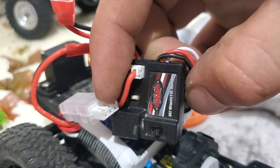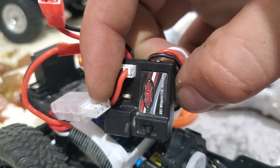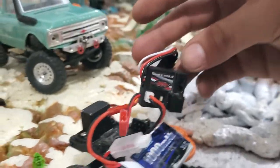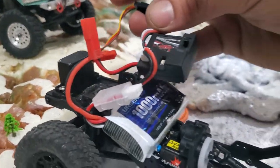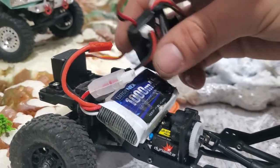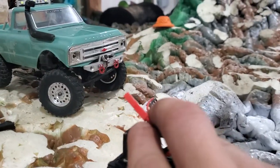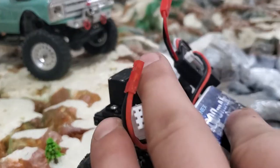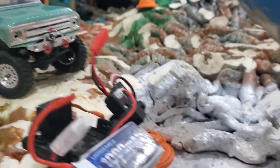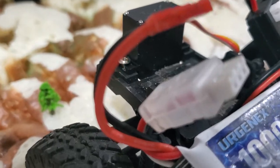Here's the ESC and receiver combo - the RC Four Wheel Drive XR2 Ultimate ESC/receiver. It's nothing special - no extras, just a servo plug, motor plug, battery plug, an on/off switch, and a bind switch. It has JST connectors for the battery, and that's what my battery uses too. I can use this on my hobby-grade charger, which is why I prefer these batteries over the little SCX24 batteries.